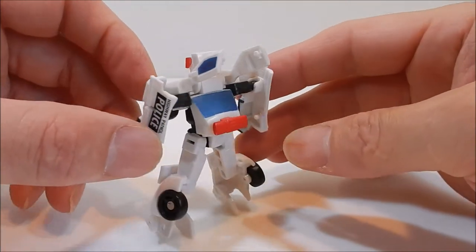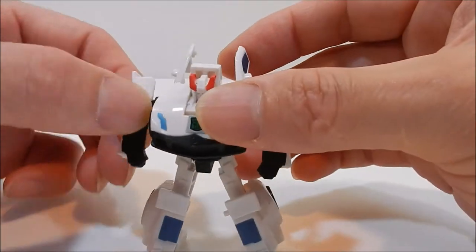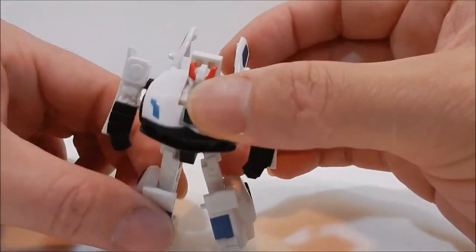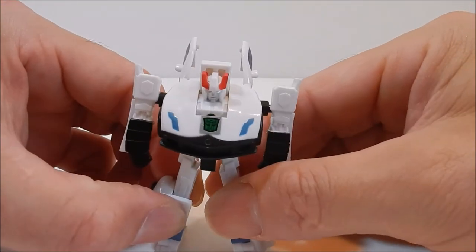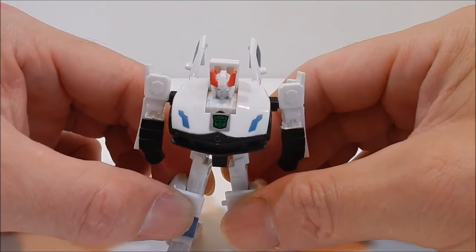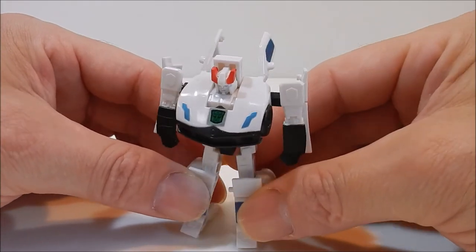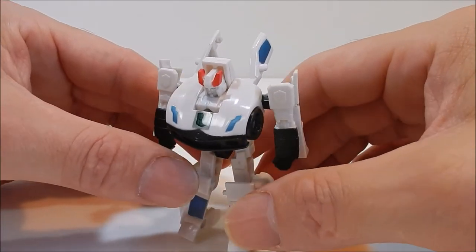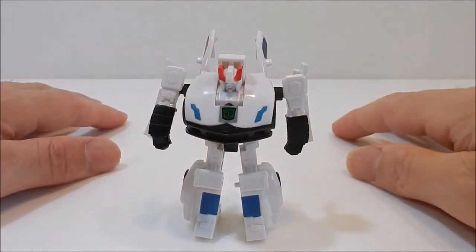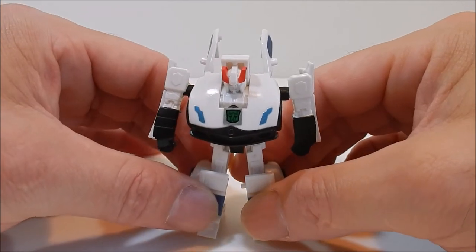That's what it looks like on the back. It does have a lot of flexibility and posability — it's really nice, good quality. Not like some of these new toys, but then again I was more in love with some of the older toys as well, even though they broke easily.